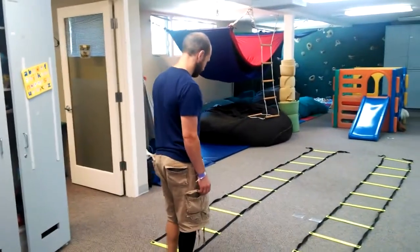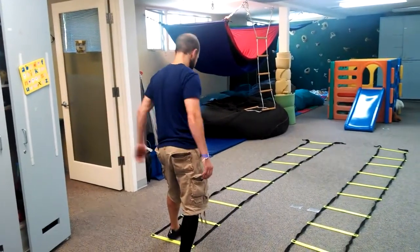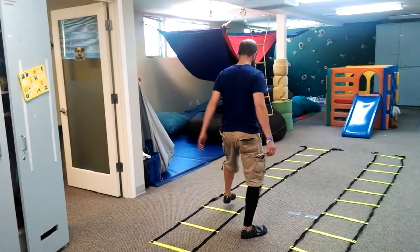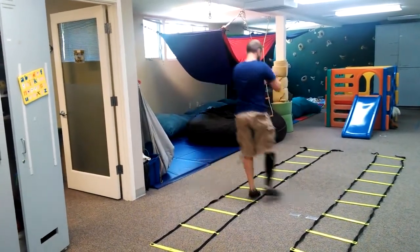First, you're going to teach them to put left foot in, shuffle, right foot in, shuffle, left foot in, shuffle, right in, shuffle.